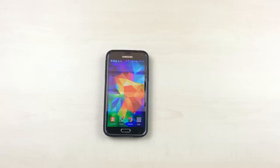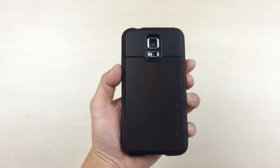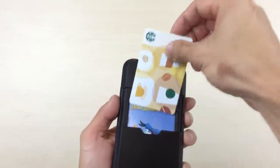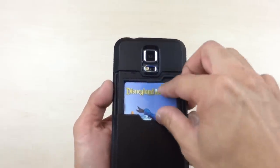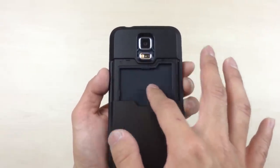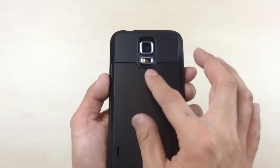Today we've got a hands-on preview of our newest case for the Galaxy S5, the Slim Armor CS. What sets this case apart from the other Slim Armor is its storage slot on the back. Slide that open and you've got room for one or two cards. The internal storage slot is made out of a textured TPU to keep your card securely in place, and it clicks reassuringly when you close it.